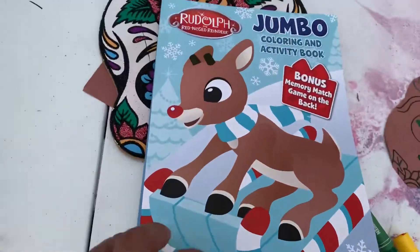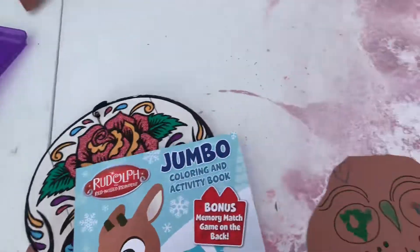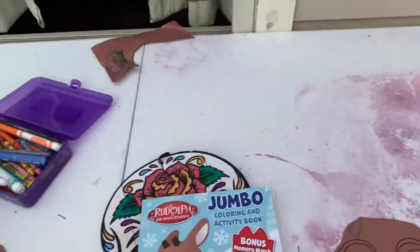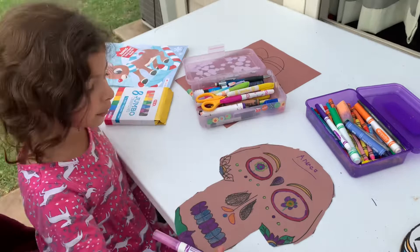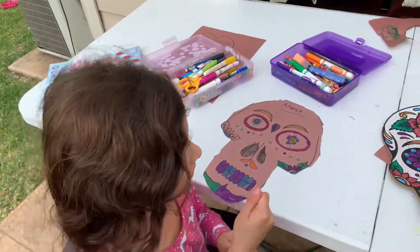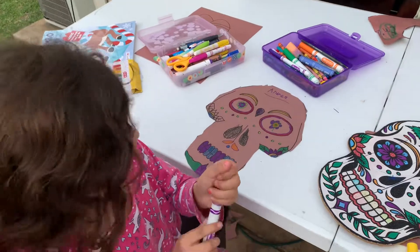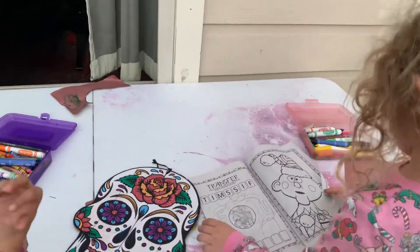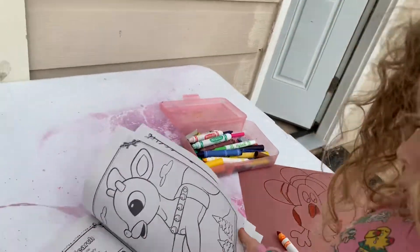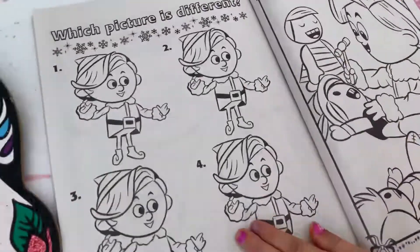Rudolph is right around the corner — you know Christmas is coming, right? And Santa Claus is watching you guys, making sure you're nice to mommy and daddy and to each other, and that you're kind and respectful and loving and treat each other nice. If you guys are good kids, Santa will bring you a nice little surprise, and you guys are gonna give Santa some cookies!